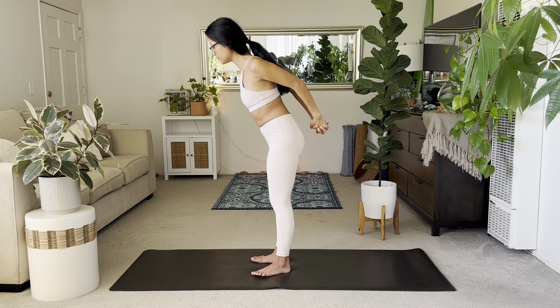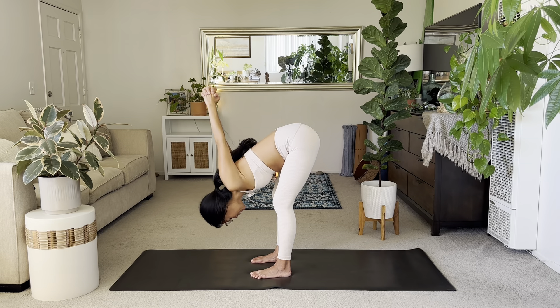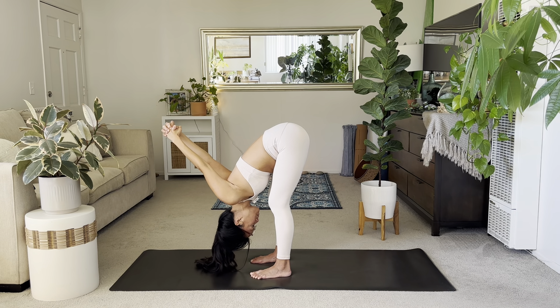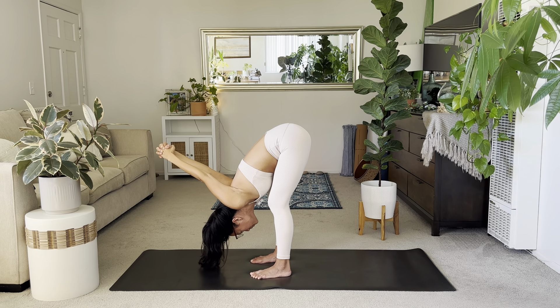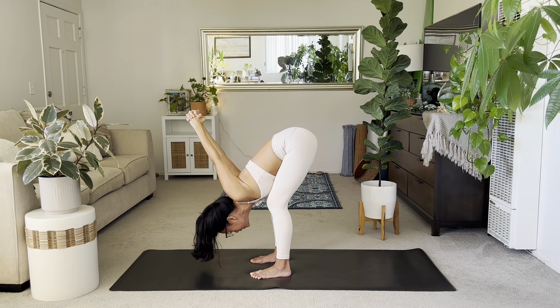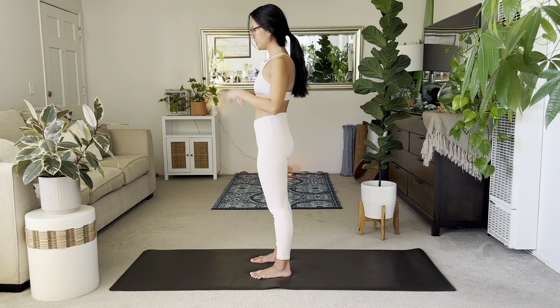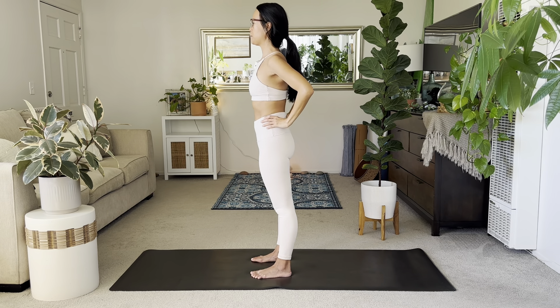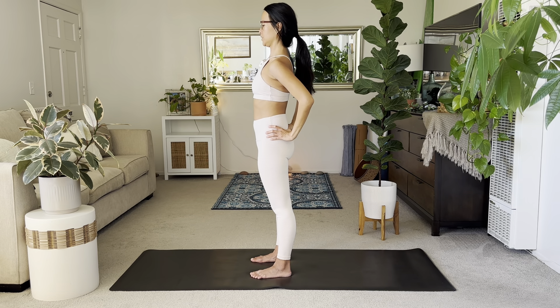Interlace your hands behind you, widen the feet, find a big chest expansion. Exhale to your forward fold with a bend. Make sure your feet are wide. Take a few breaths. Option to bend your knees if you'd like. Take the hands to your hips, slow your eyes. Adding on: take your hands to your hips, look straight forward. We'll do a few neck tucks — try to keep your head lifted above your neck and shoulders, then slightly tuck your chin.